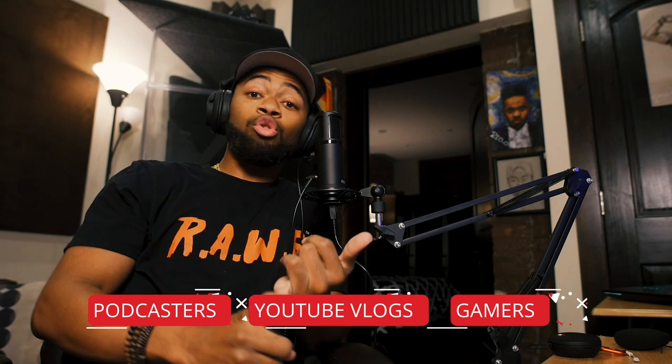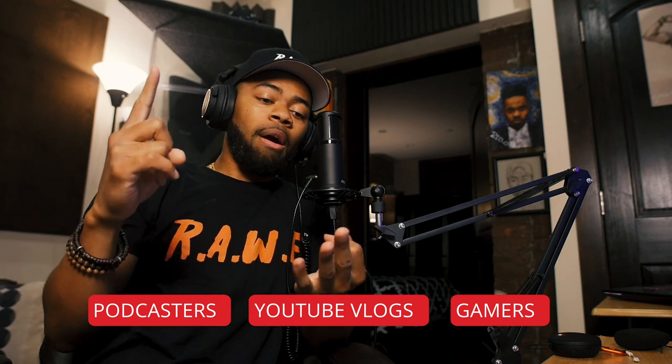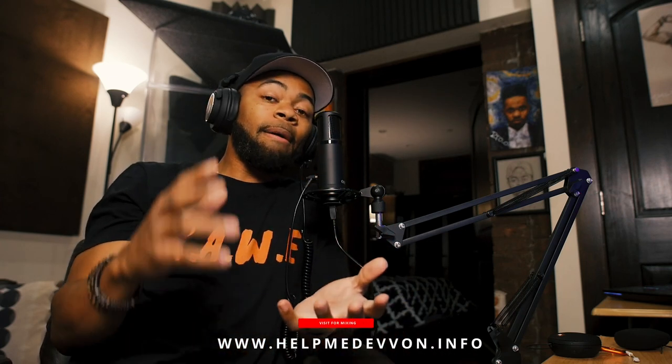What I noticed right off the bat is that bump in the mid-range area, which is perfect for YouTube vloggers, gamers, and podcasters. You've probably watched YouTube videos and seen a mic in the presenter's face — this is basically the type of microphone they're using. I like this microphone for its price point, everything that comes in the box, its feature set, and its overall sound quality.